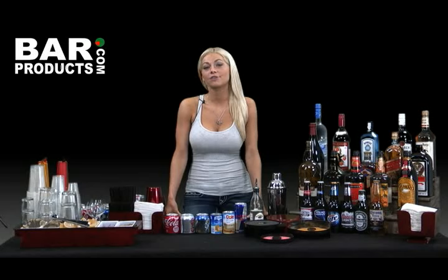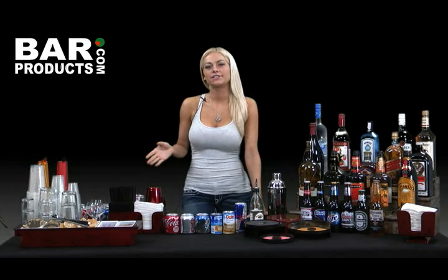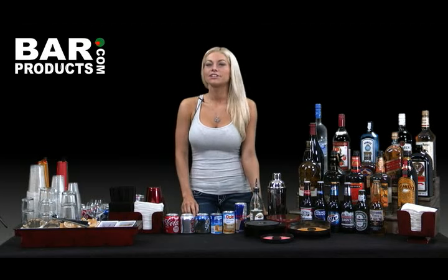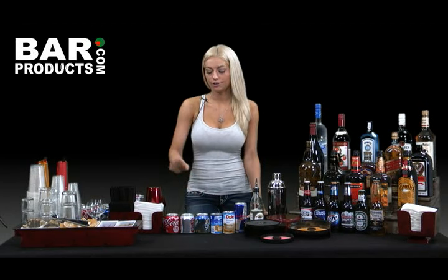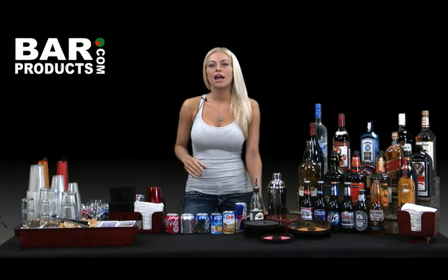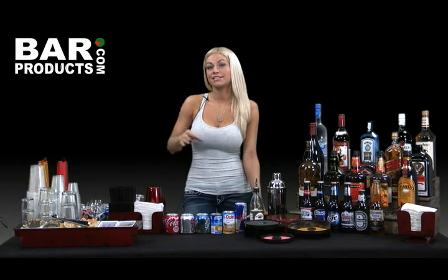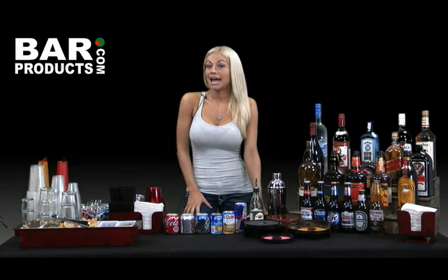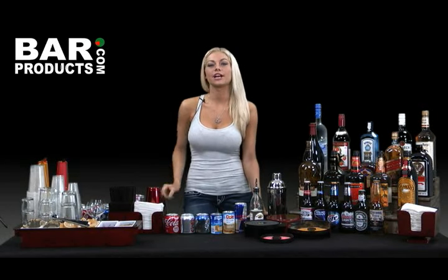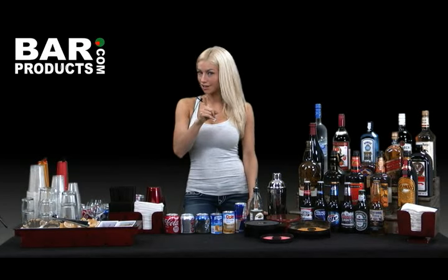You obviously have to have Coke for all those Captain and Coke drinkers out there. I don't recommend buying two liters — they spill too easily and are hard to pick up, especially after drink number three or four. So instead, I like to pick up 12 packs of Coke, Diet Coke, and Sprite. For other mixers like tonic, ginger ale, and soda, I usually just pick up a few one-liter bottles — chances are you won't go through enough to pick up an entire 12 pack. As an added tip, pre-open the tonic and soda waters slowly before your guests arrive, as they tend to explode when you open them quickly. Don't say I didn't warn you if you forget.